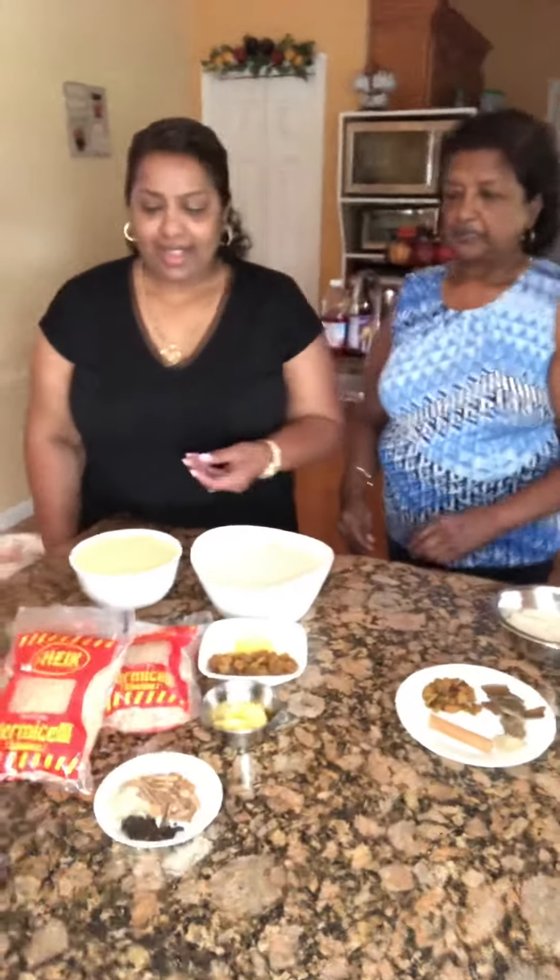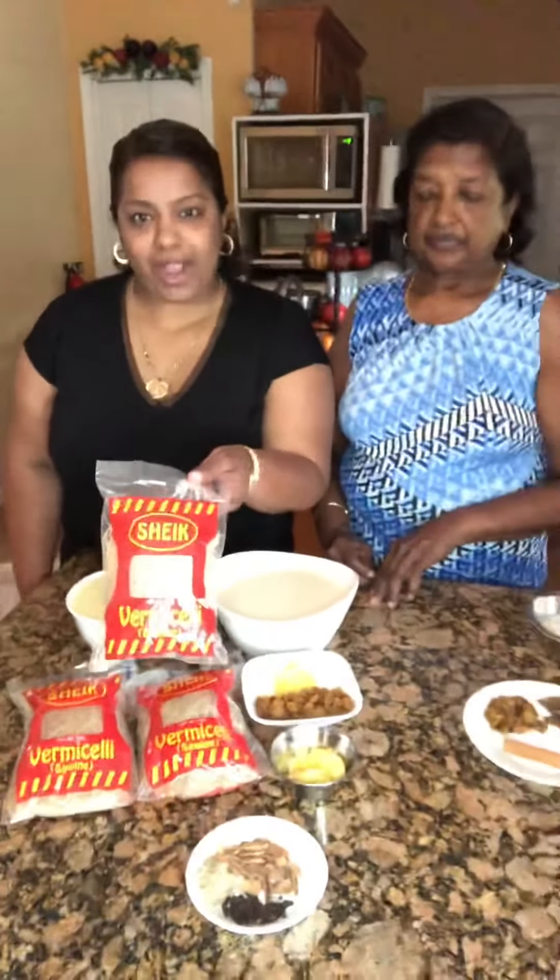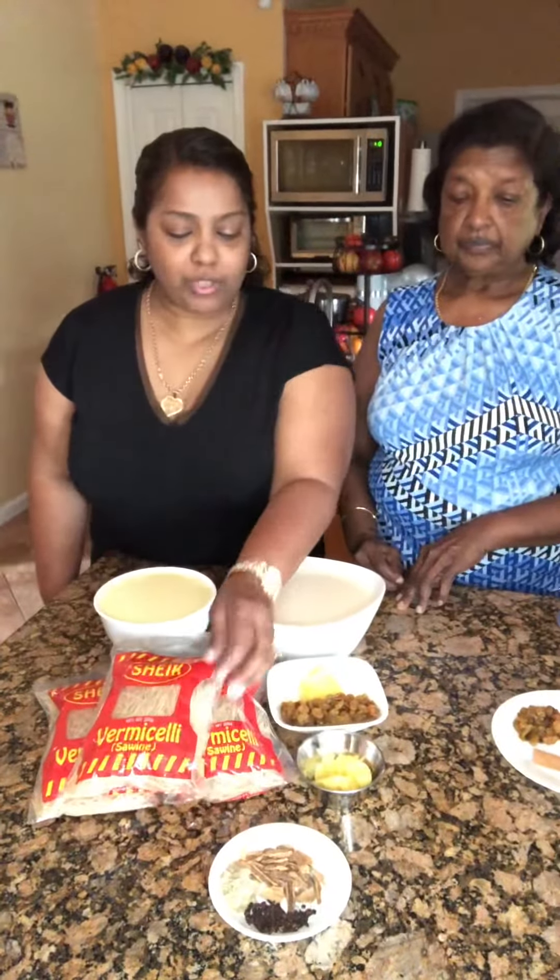So we're going to cook this soon and you will see it later on. We're also going to be making some vermicelli — we're going to be using shake vermicelli. In Trinidad we say sawine. And ma, what are you going to boil it with?